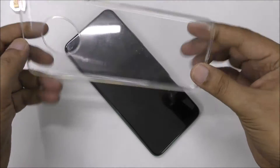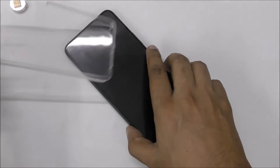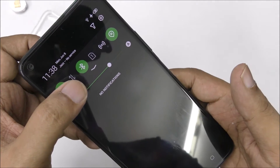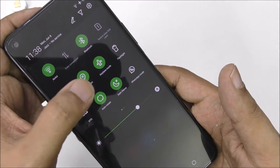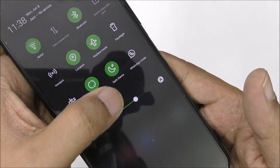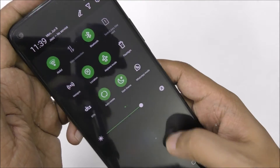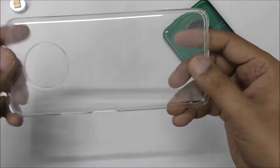A silicon case is very nice to do the experiment because your mobile will not have any problem. First, I will show you: this is airplane mode, here is the Wi-Fi connected, data is not connected, Bluetooth is connected, and location is off. Airplane mode is on, and here is the night mode. Okay, let's close it and start.